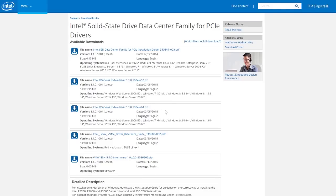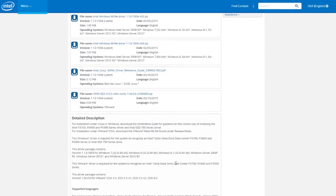Speaking of installation, for the 750 series drive to work properly you will need to install a suitable Intel-provided NVMe driver, which you can find on their website. After that you are pretty much good to go.